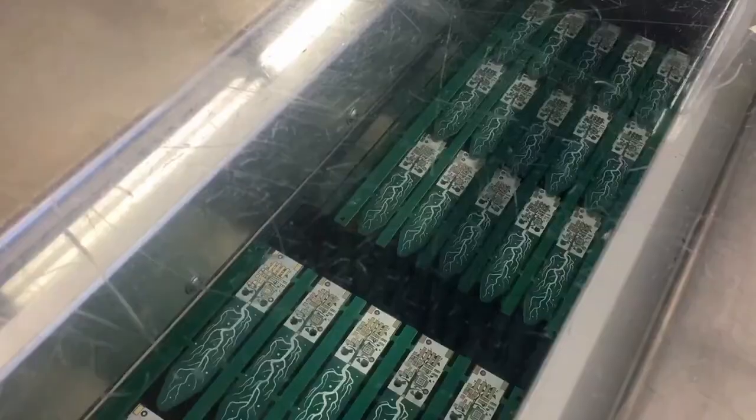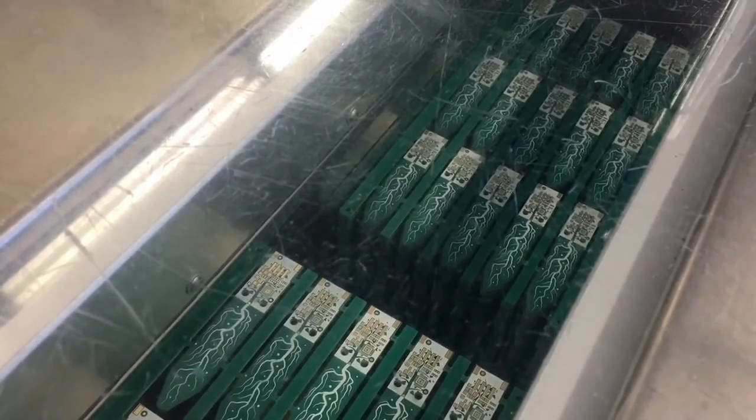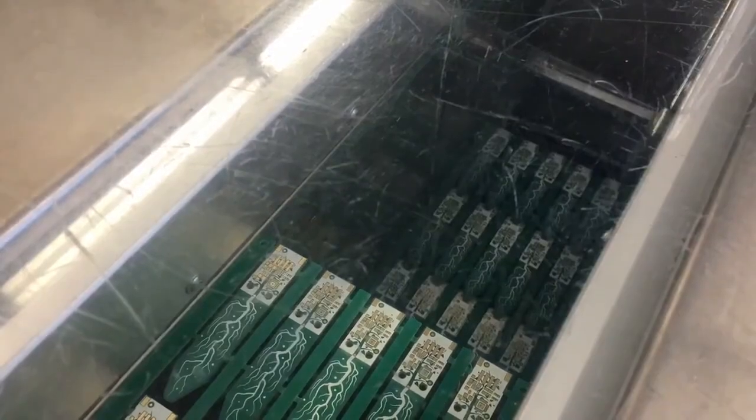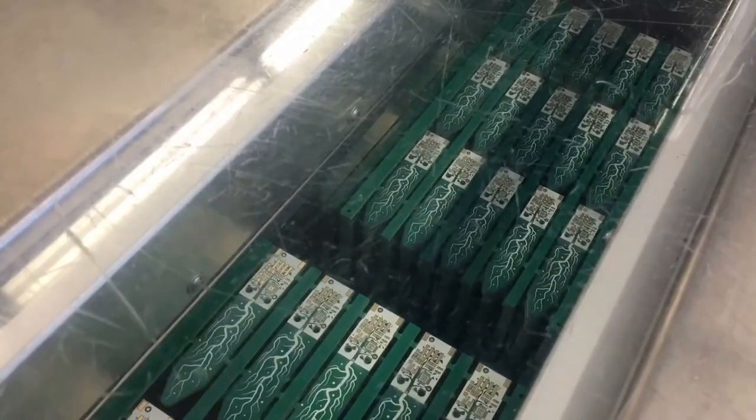Here's us making some soil sensors — we made a ton of soil sensors. Pop it off. This is the board loader; it loads the boards into the machines. That's all it does.